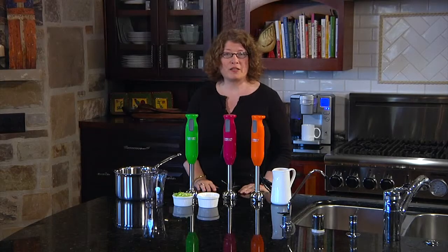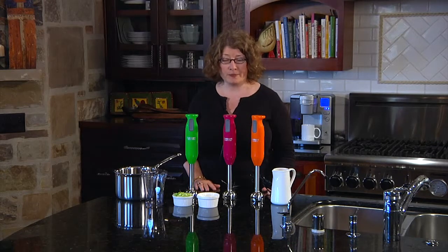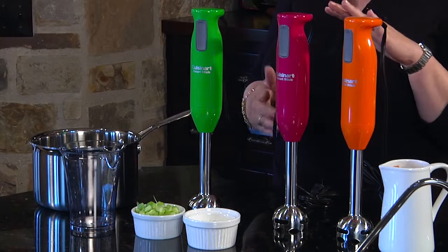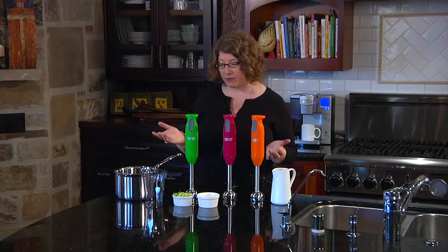Hi, I'm Mary Rogers with Cuisinart. This is one of our new color collections for our Smart Stick handheld blenders, and as you can see they come in orange, magenta, and also green. This is a really handy item to have in your kitchen because it's very versatile.